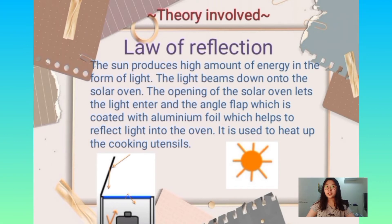The theory involved in this project is the law of reflection. The sun produces a high amount of energy in the form of light. The light beams down onto the solar oven. The opening of the solar oven lets the light enter, and the angled flap, which is coated with aluminium foil, helps reflect light into the oven and heat up the cooking utensils.